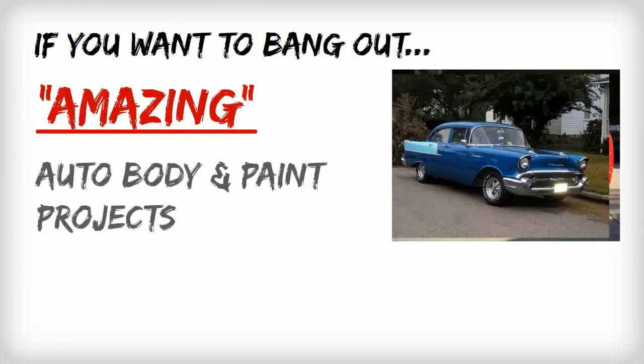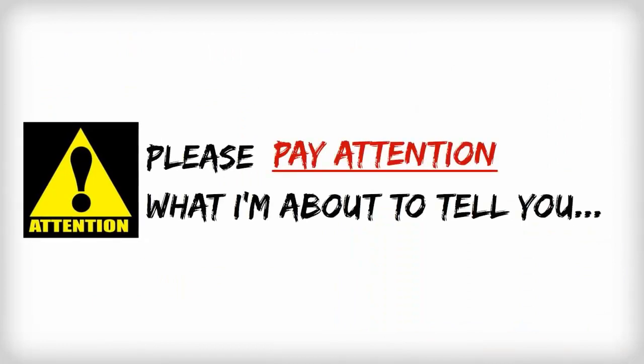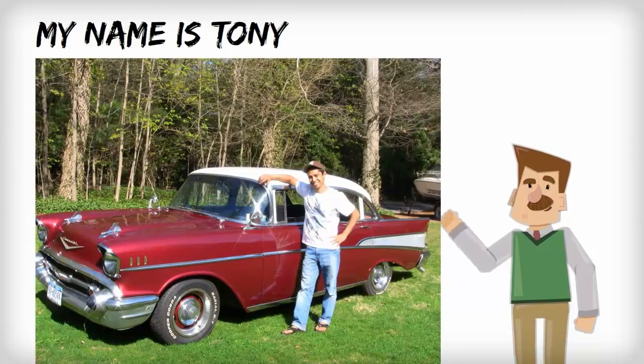If you want to bang out amazing auto body and paint projects quickly and easily, then please pay attention to what I'm about to tell you. My name's Tony, and I've been working on cars my entire life.